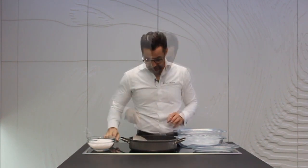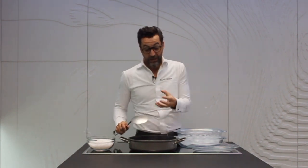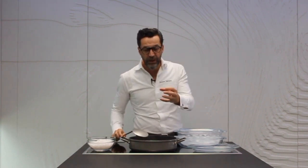Dos minutos. No busco que se quede crudo, busco que filtre el calor, pero que no haya excesiva temperatura, porque si se cuece mucho, como decía, nos quedará un langostino de textura muy, muy gomosa.